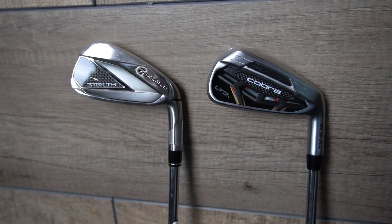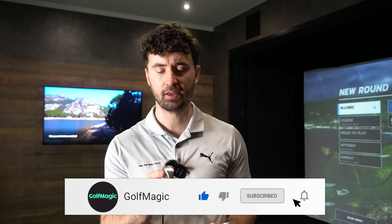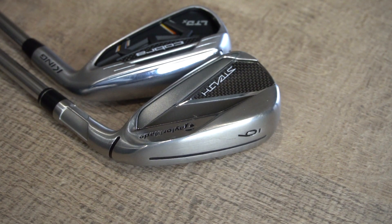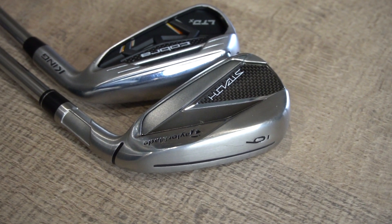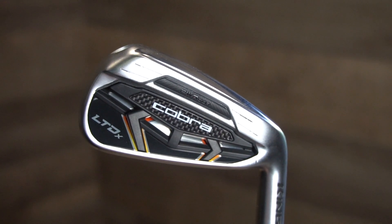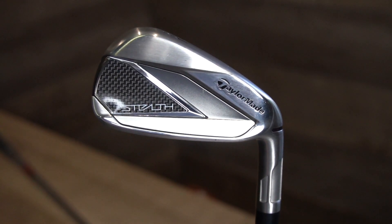Two game improvement sets, there's not going to be too much difference, but I will talk about the technology and the design perspective. The design is the biggest difference here. I can see that the LTD-X is slightly thicker in sole length, and also looking down at the clubs, it is slightly bigger of a club. Some would say that you can actually see some of the mass behind the sole, which is a bit off-putting. I still think they're both acceptable for a game improvement set, but the Stealth is a little bit nicer in terms of shelf appeal.